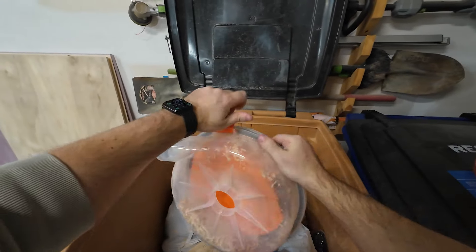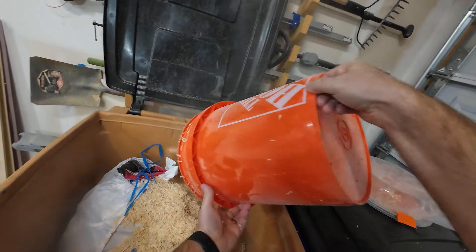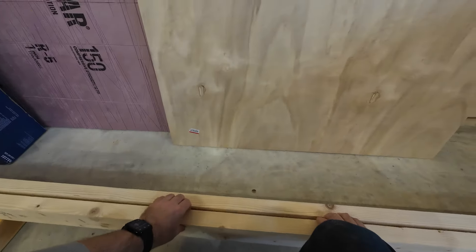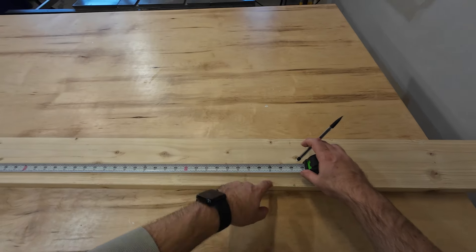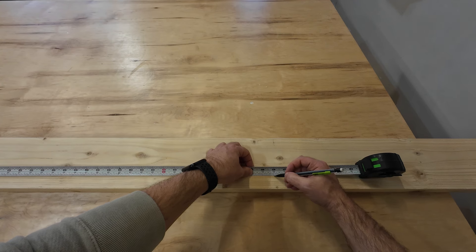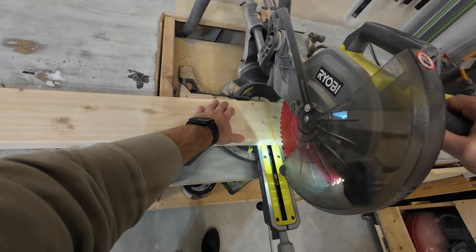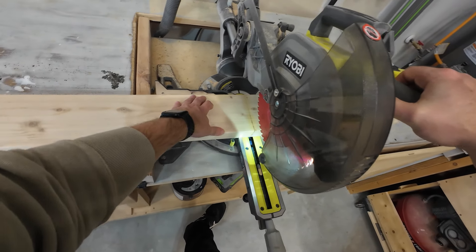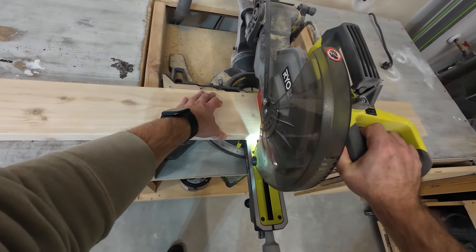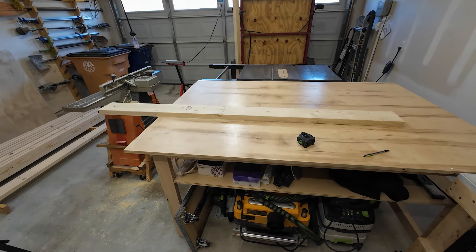It's the next day now and all the wood has been sitting overnight. The milling isn't quite done, but I'm going to leave it for now and move on to the next step, which is cutting everything down to length. I'm cutting the pieces for the top of the table — they're supposed to be 72 inches long, but I'm going to make them two inches longer than necessary and then trim them down later with my track saw. Eight for the top and then three more for the sides.